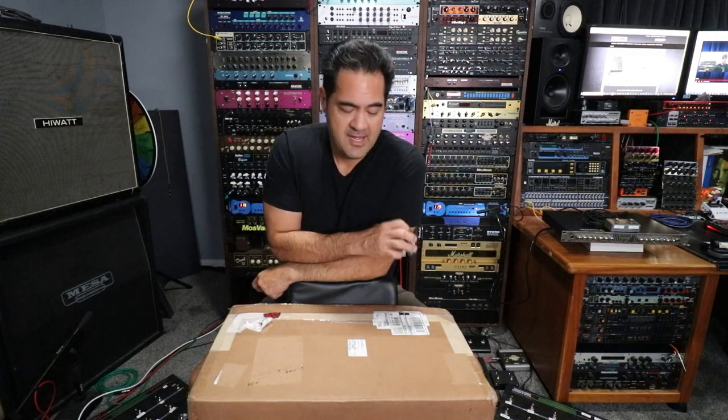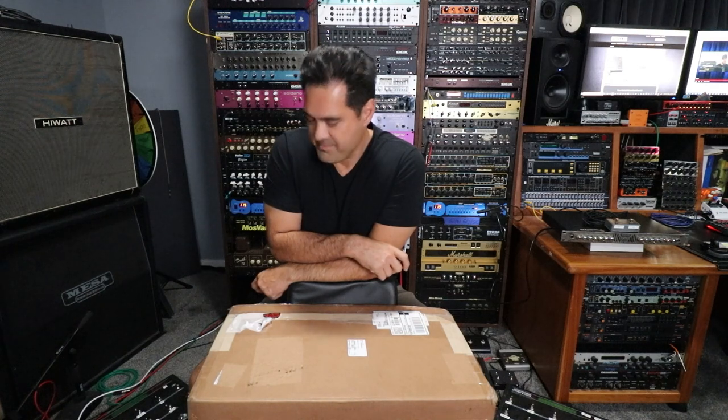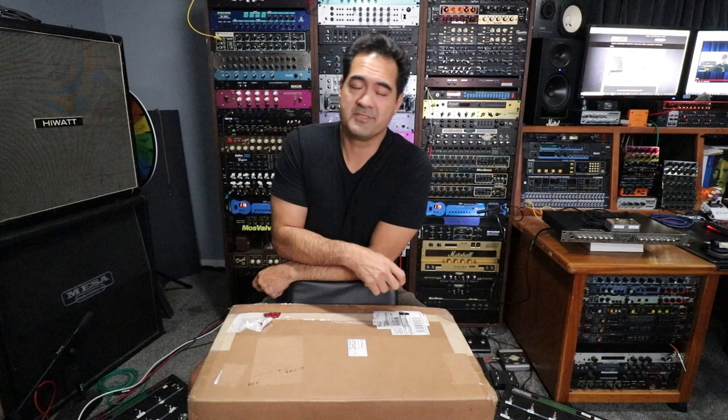It's a new day, it's a new box, and this must be power amp month because I am buying power amps like there's no tomorrow. But I promise this is going to be an interesting one for various reasons, so let's open this up.